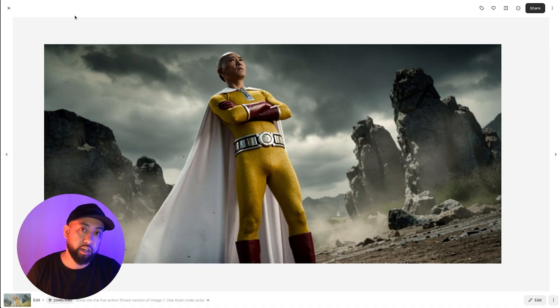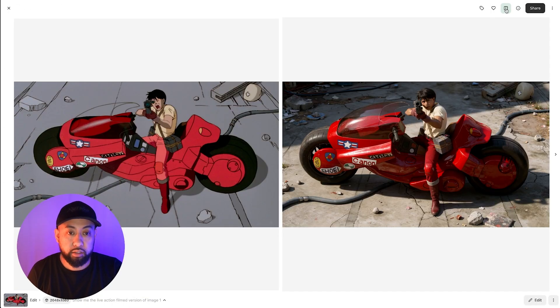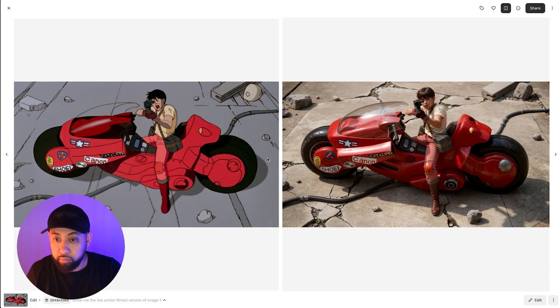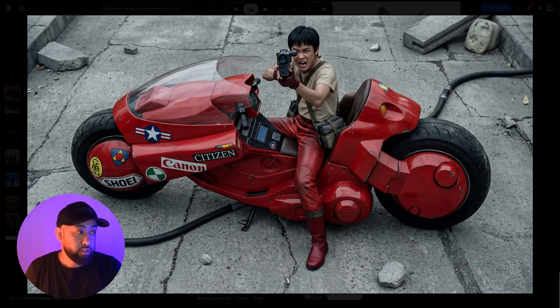Nano Banana Pro's result is better, and the resolution is better too. Let's try another one — this time a scene from Akira. Here's the live action result. I think it did a great job. Taking that same prompt and image and comparing it to Nano Banana — the Nano result is a lot better honestly. Here's the comparison side by side.